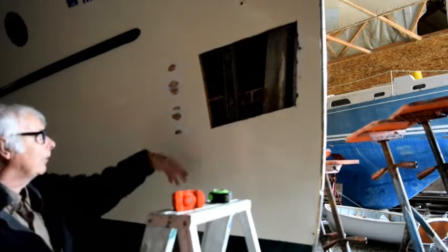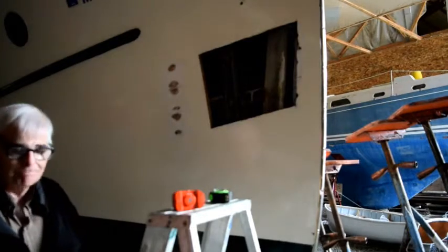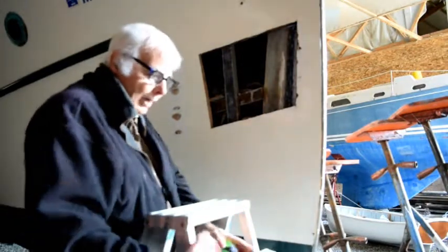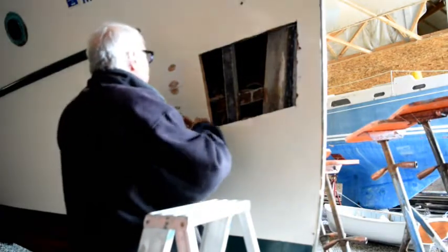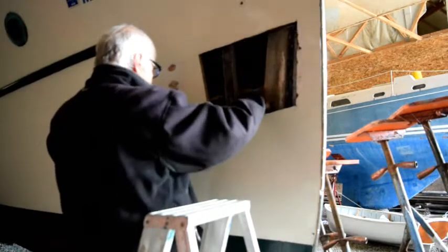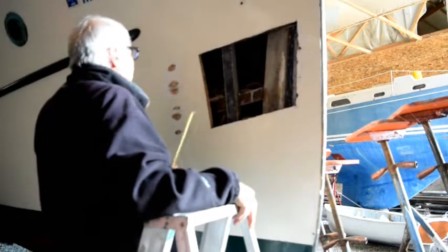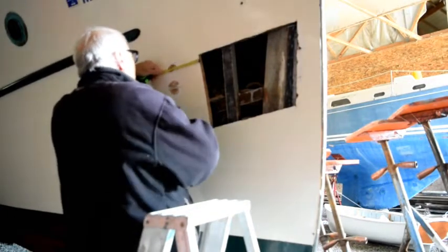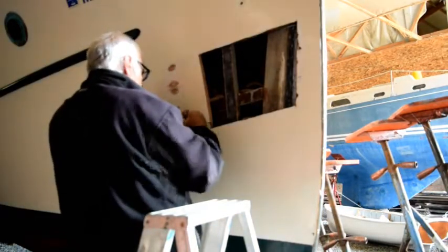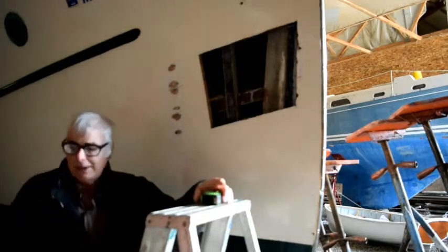The next step is to lay out where I want the end of my scarf to be, then start prepping the wood to cut the scarf in. Because I don't want to remove these fasteners here, that's going to limit how wide my scarf can be. The biggest limitation is here at the top — I've got just under five inches, and down at the bottom five and three-quarter inches. So I can go with a four-and-a-half-inch wide scarf. I'll mark four and a half inches at each position and draw that line in with a batten. That will be the end of the scarf.